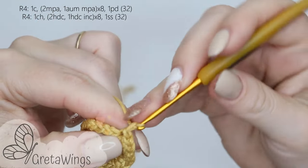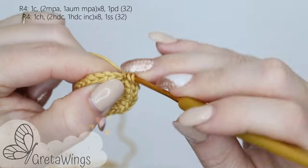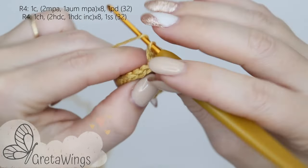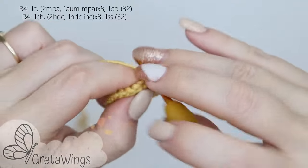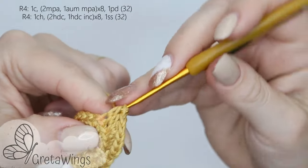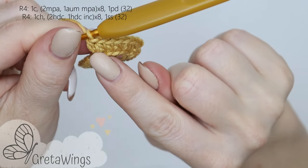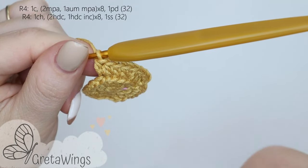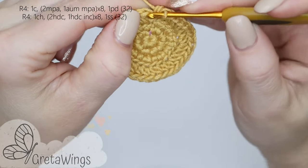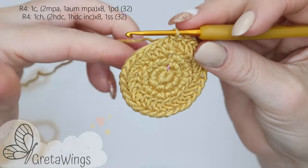On round 4 we will start with 1 chain and in the same base we will start repeating 2 half double crochet and 1 half double crochet increase — all time taking the back loops only. 1 half double crochet, 1 more in the next point, and in the next point 1 half double crochet increase. We will continue repeating the same 8 times in total. For the end we will make 1 slip stitch in the first half double crochet on this round — not in the chain, in the half double crochet. We already finished this round with 32 points.